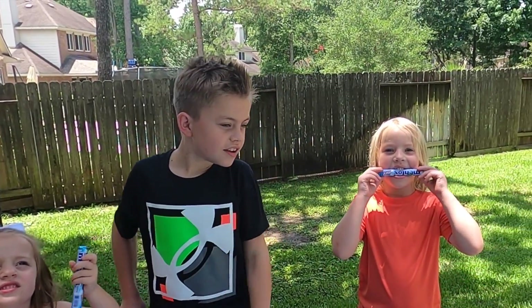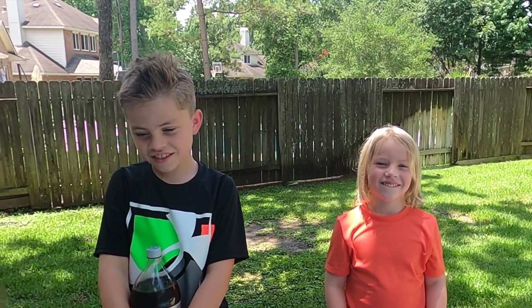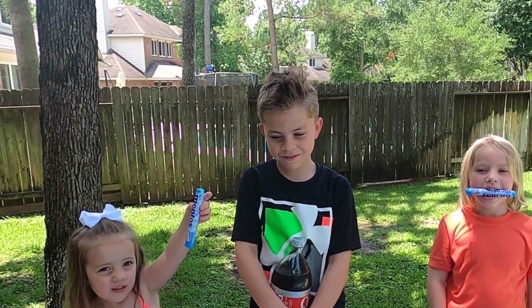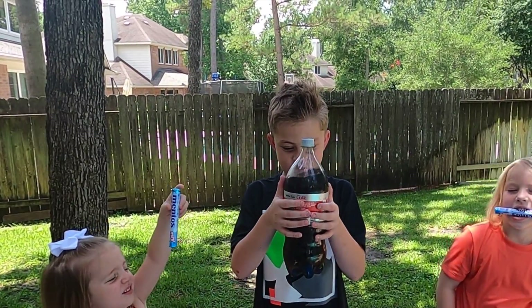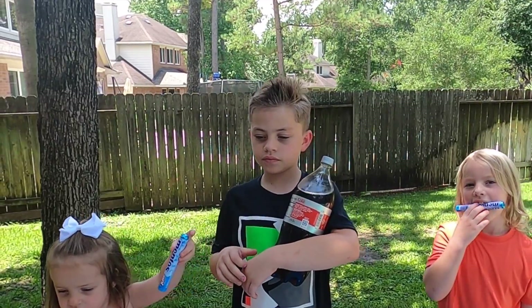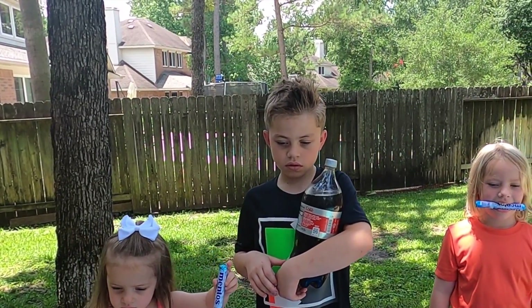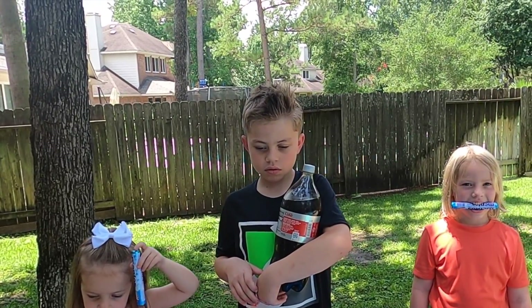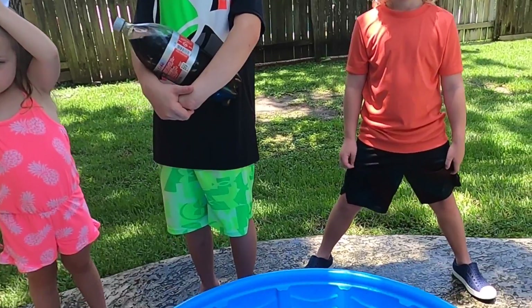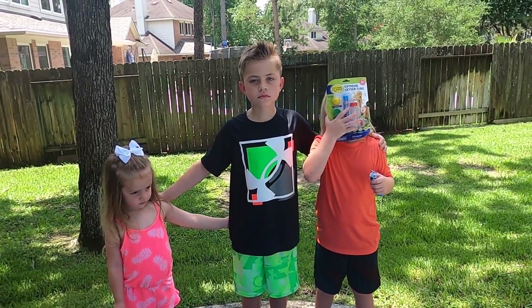Hunter, I think you're supposed to open them before you put them in your mouth, right? So we have... Lucas, can you hold up the soda? We have a lot of bottles of Diet Coke. We're using Diet Coke because it's not sticky — it doesn't have sugar in it — and this might get a little messy. You could use regular Coke if you wanted. And we have a kiddie pool that we're going to use for the experiment. We are ready to start.